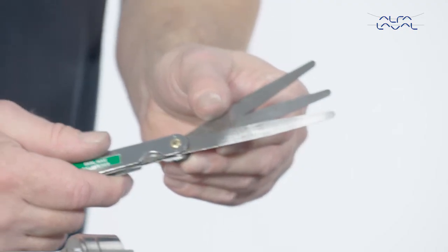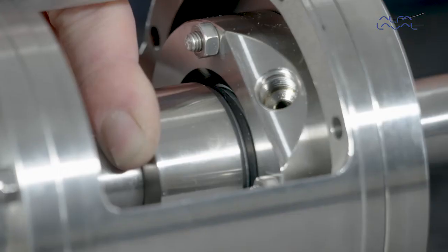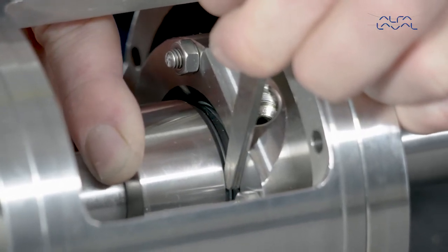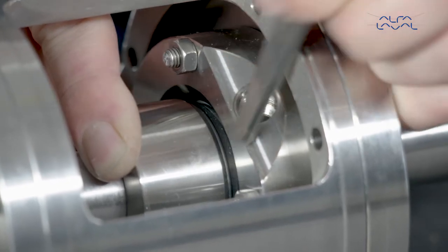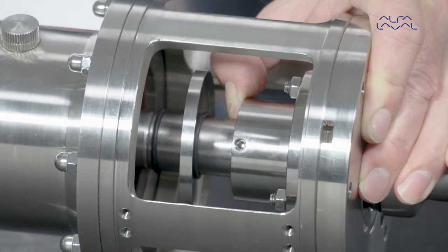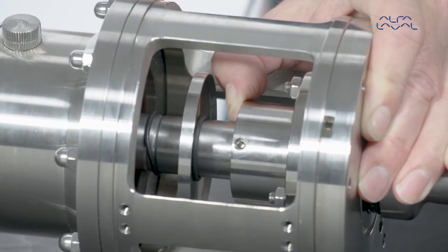Adjust the placement of the seal housing according to the instruction manual. Ensure that the clearance between the rotary seal housing and stationary seal housing is in accordance with the guidelines in the manual. Tighten the pointed screw. Now place the oil trap ring and the O-rings into their final positions.